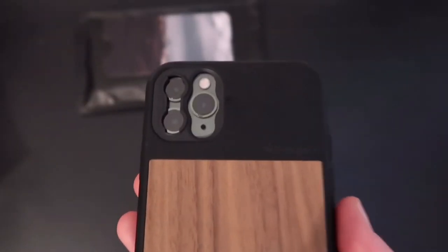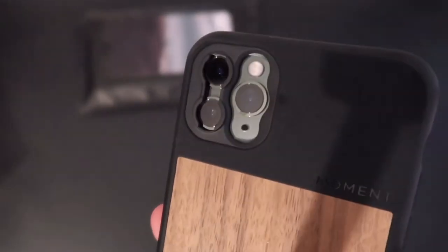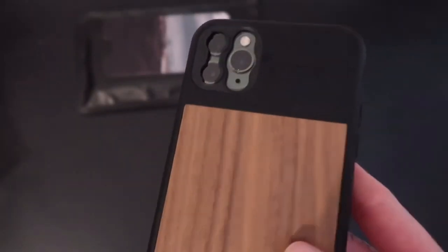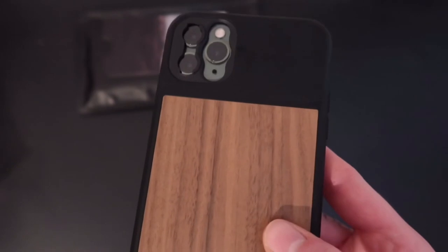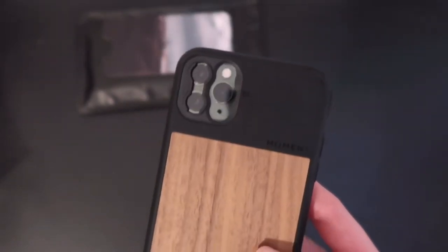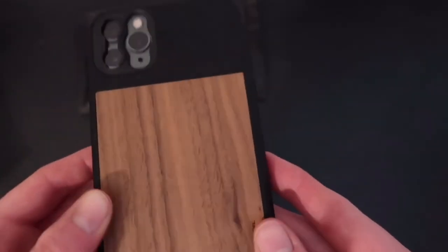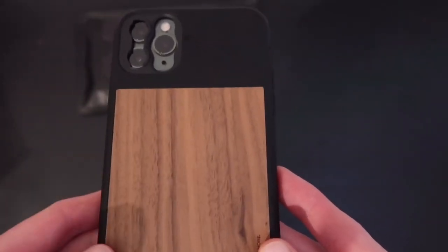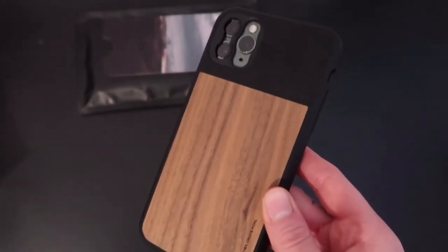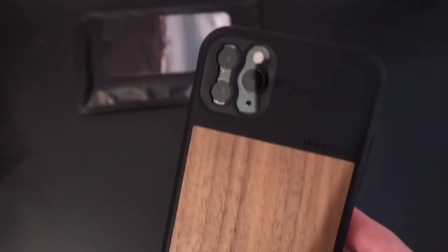Let's put the phone straight in. There's a good bit of grip there, and you've got the camera cutout as well with all your cutouts on the bottom. Now these buttons are even clickier than the Nomad rugged case, which has got to be a plus. It just feels nice in the hand. You can pick this up from the Moment website.